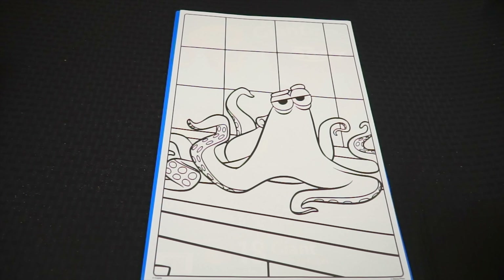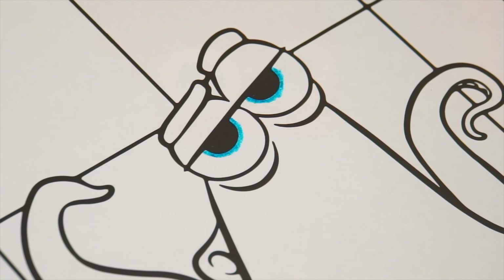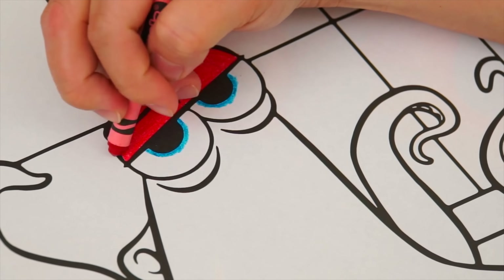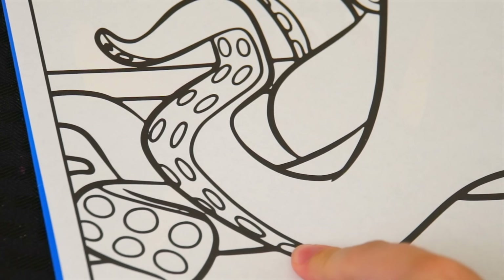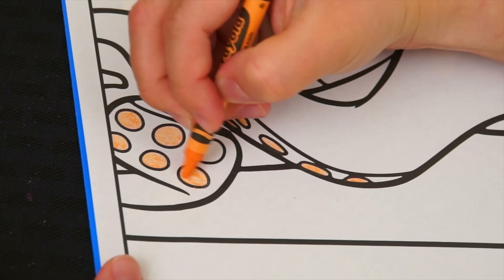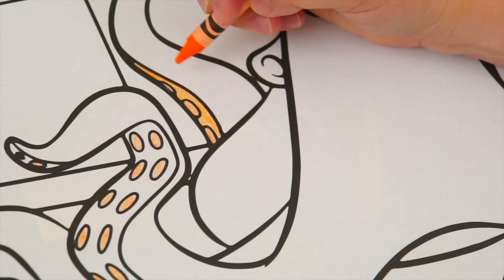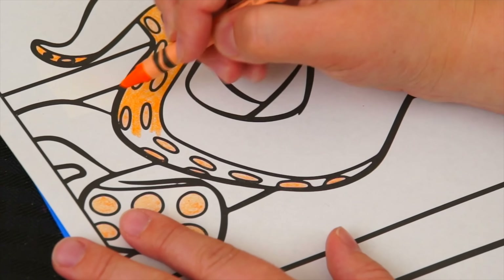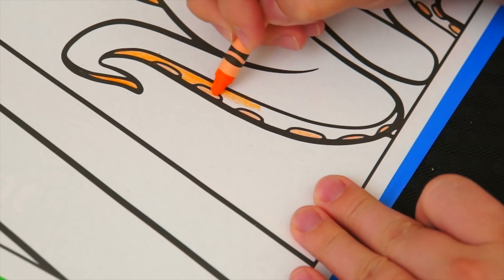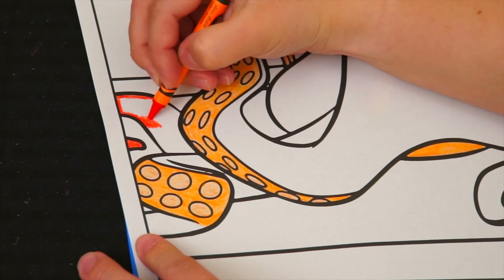Today I'm going to color this picture of Hank the octopus. Let's start on his face first. He's got greenish blue eyes. And his eyelids and eyebrows are red. And let's color in all the suction cups on his tentacles peach. And let's color in the under part of all his tentacles light orange. And now let's color in the rest of him a reddish orange.